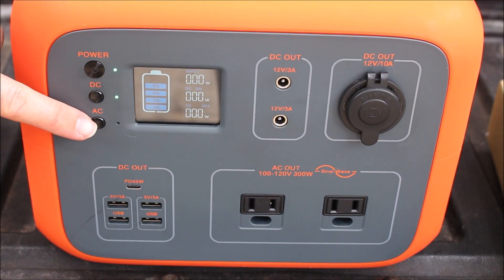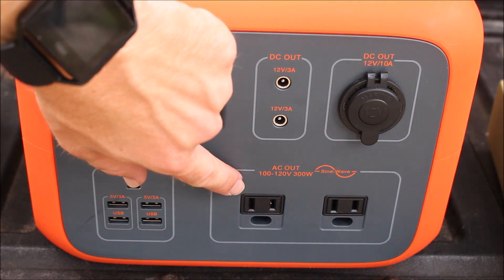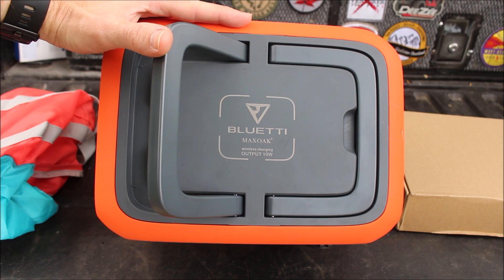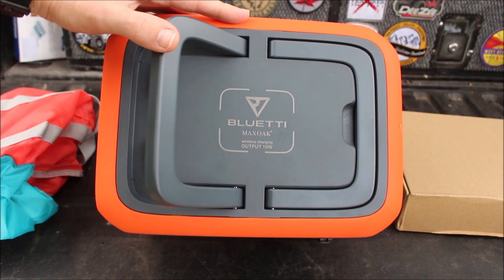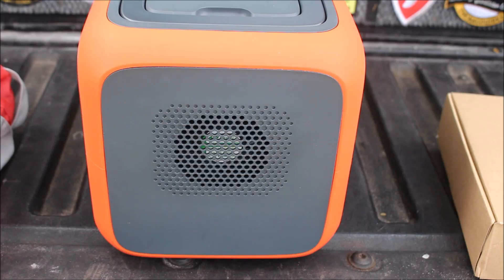Below the DC button there's an AC button. Once you turn that on, that gives you access to two AC ports. On the top of the unit you have two carrying handles and also a wireless charging station. On either end of the power station, you might think these are speakers — I certainly did when I first opened up the box — but it's actually a cooling fan on each side of the unit.